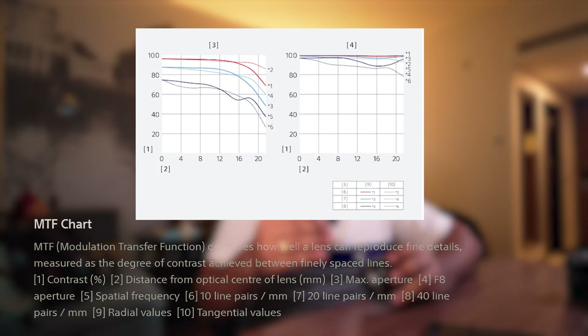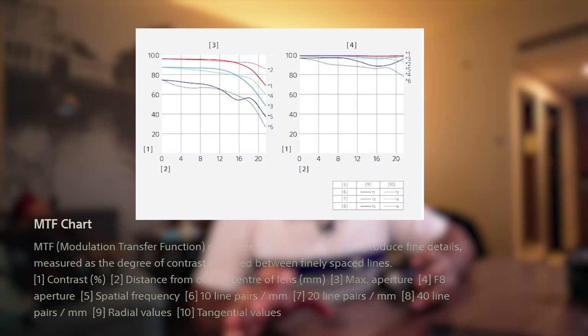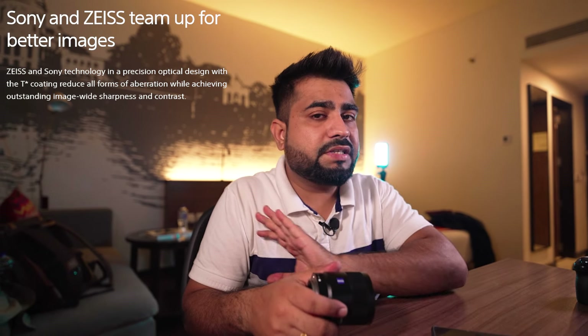Talking about features and quality — the MTF graph shows it can record 30 line pairs. You can see it has 8 blades of aperture, so we get very sharp images and very good quality photos. Focusing is very good; you can focus on continuous subjects. Don't worry about focusing — eye-autofocus and subject tracking are fully supported. In terms of photos and videos, the results are very good.